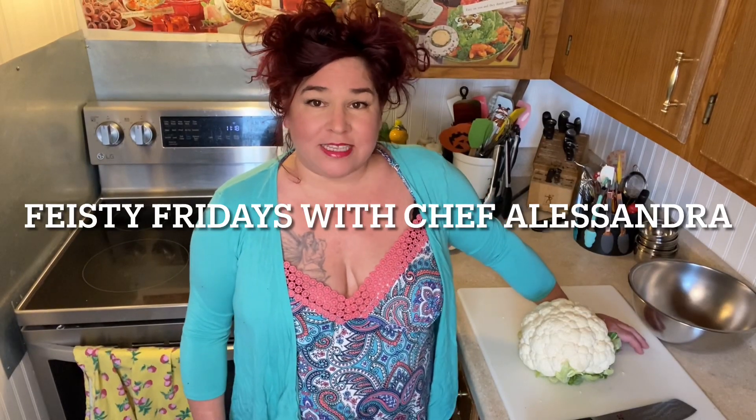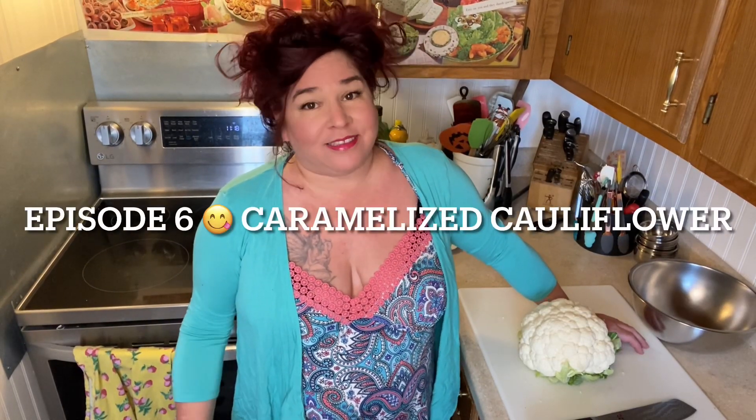Hello Feisty Feeder fans and welcome to another Saturday edition of Feisty Fridays. If you watched last week, I mentioned I was gonna do chicken tenders but I changed my mind because I can.